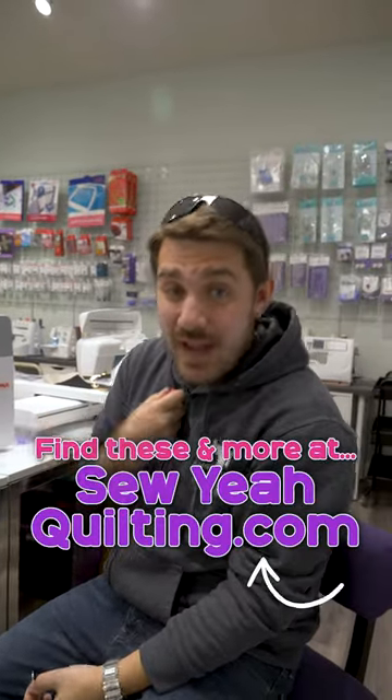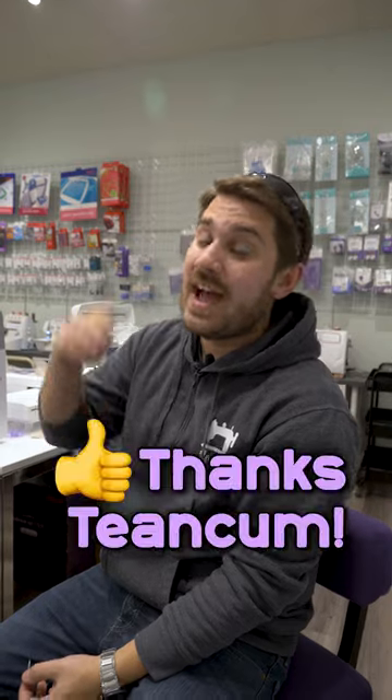Those are three of my personal essentials for my sewing room. I hope you guys pick them up and try them yourselves, and we'll see you on the next one.